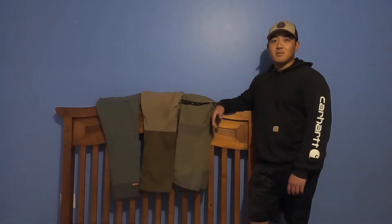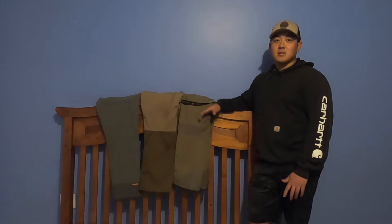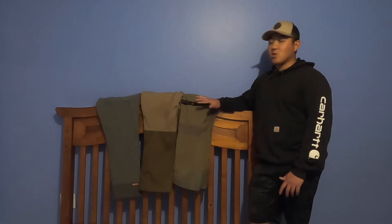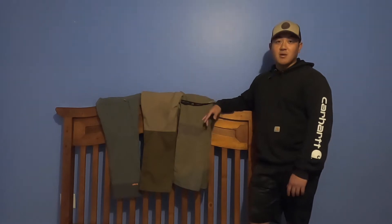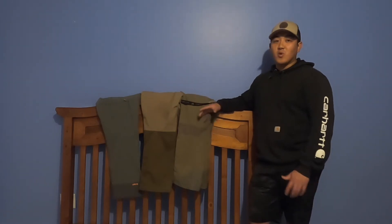Hey everyone, welcome to Full Time Outdoors. Today I decided I'm going to do something a little different from hunting — going over my upland pants. You guys can see here I own three of them. I actually own a few more but those have been discontinued, so now I'm just going to go over the ones I own and use right now. I use them in different weather situations and I can go over which one I like best and what I don't like about them.